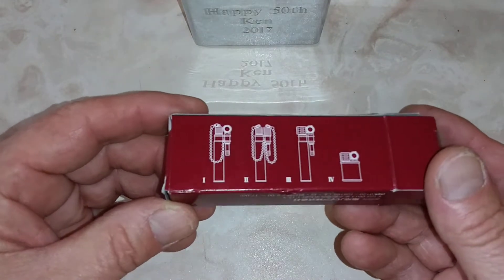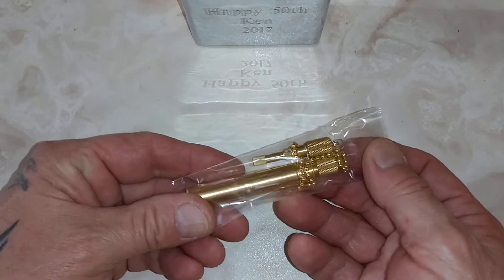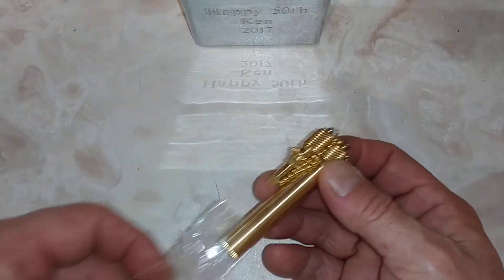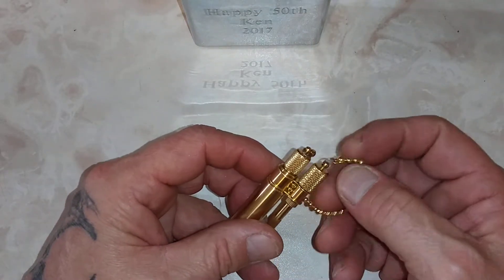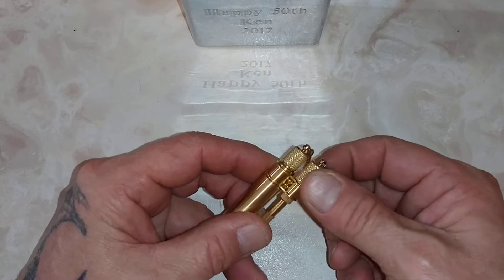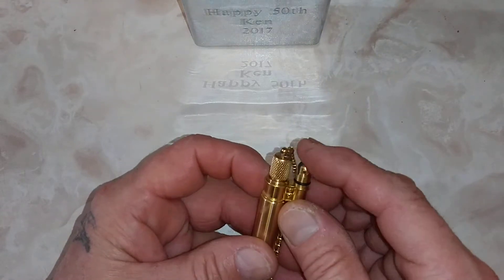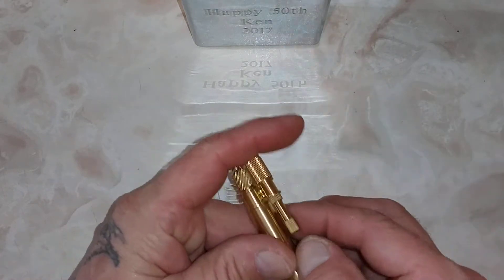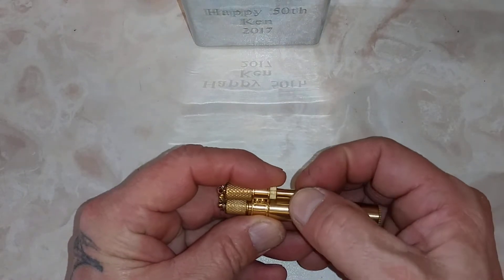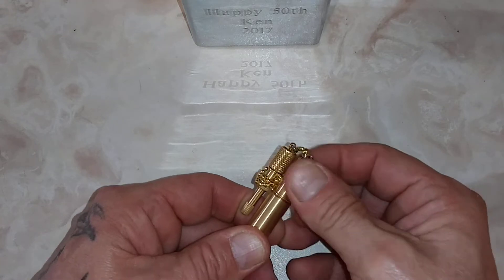Very interesting, wish I could find the rest of them. But anyways, let's take a look. Here's the lighter itself — very nice, tall lighter. This side here with the flint pulls up, and this side goes down. There's a spring inside with the flint.